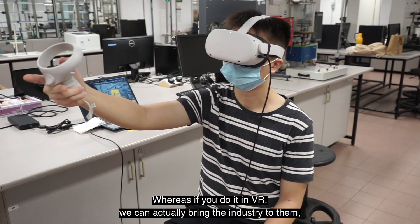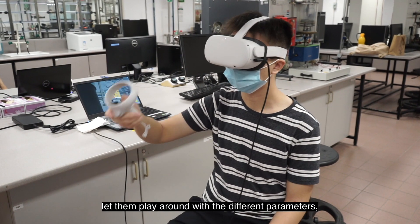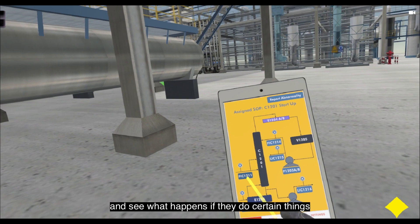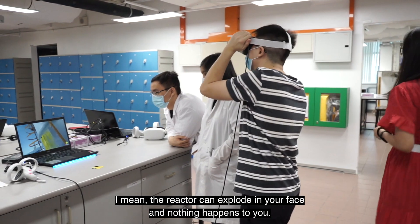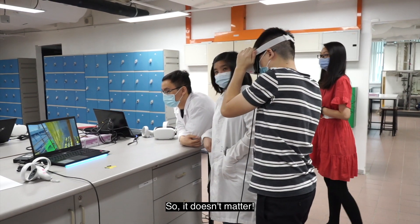Whereas if we do it in VR, we can actually bring the industry to them, let them play around with the different parameters and see what happens if they do certain things in a certain sequence. The reactor can explode in your face and nothing happens to you. So it doesn't matter.